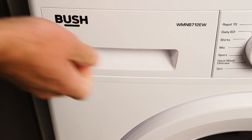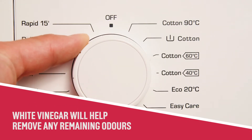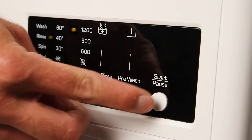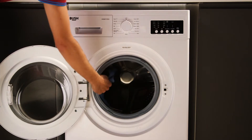Next, turn the dial to cotton 40 degrees. The white vinegar will help remove any remaining odours. Press the start pause button to start the wash cycle.